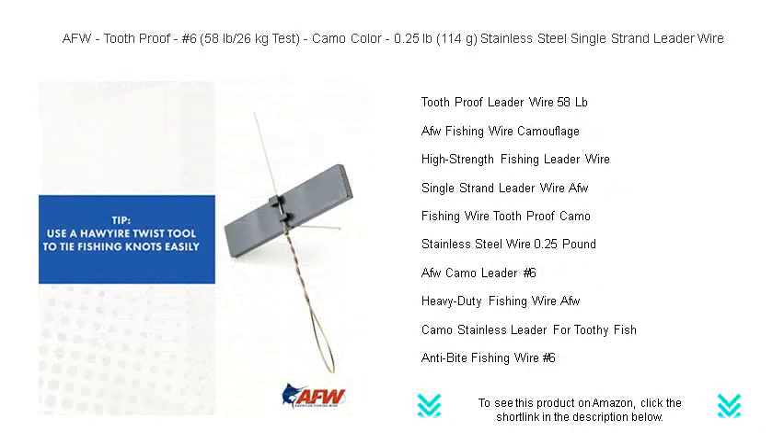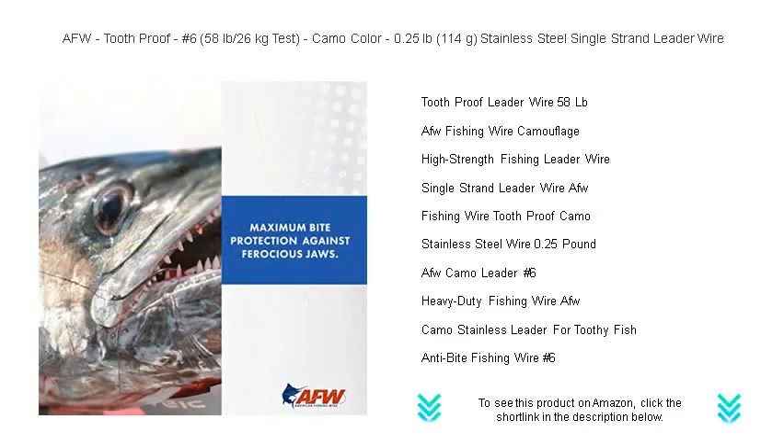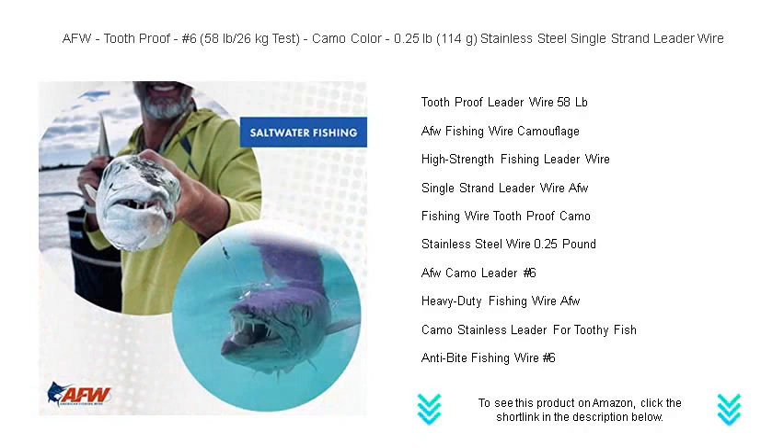The tooth-proof leader wire delivers exceptional durability and abrasion resistance, giving you the confidence to reel in the mightiest of catches. Whether you're after pike, musky, or toothed saltwater species, trust AFW's proven performance to secure your lure where bites are fierce.